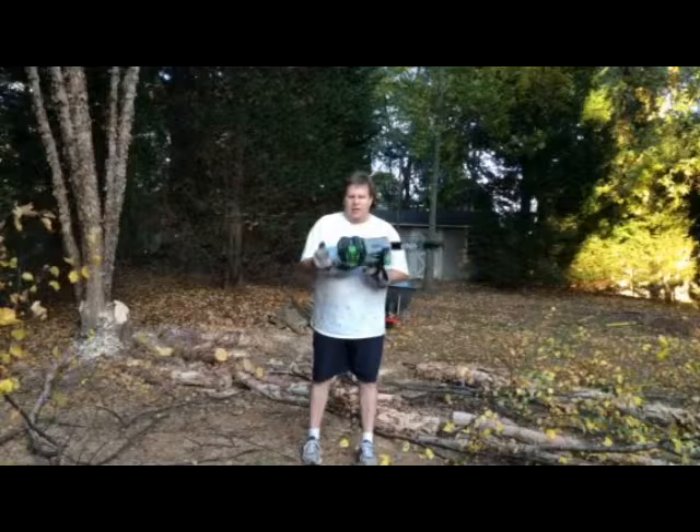As you can see I've pretty much cut up a large portion of this river birch. I hope you've enjoyed seeing how quickly and easily the Ego chainsaw works.